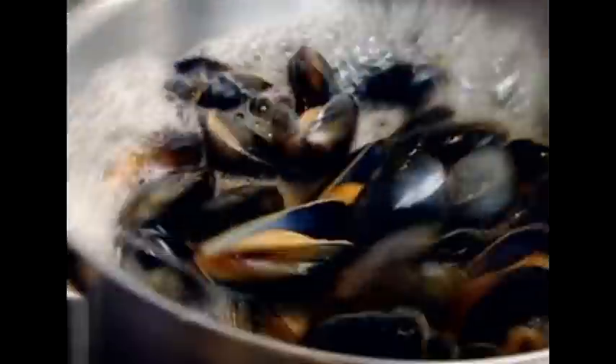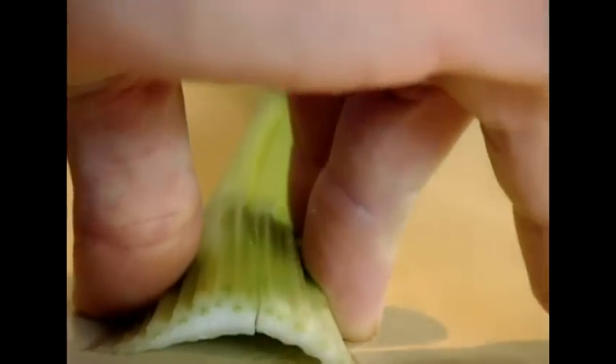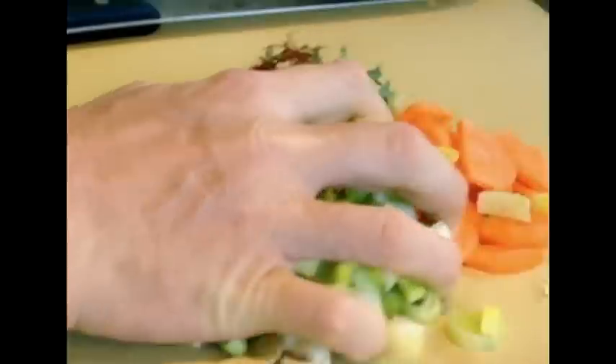And go. Look — that's gold dust. Lovely. Beautiful. But the secret behind it is that really nice little pinch of saffron that gives it that little bit of lift. That's good. Bring it up to the boil.